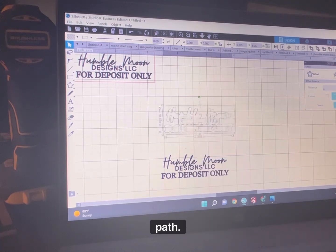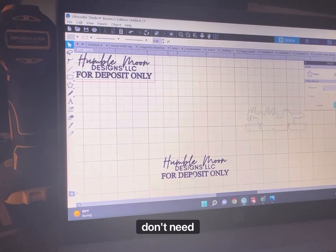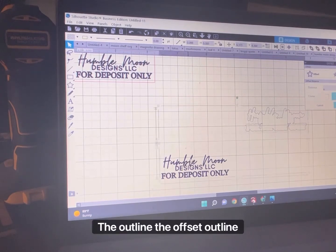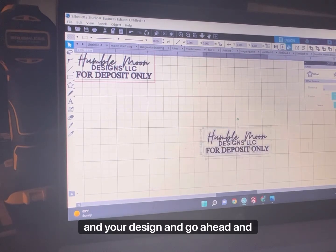Hit release compound path. Then drag this outline over here and erase all these little tiny things because you really don't need them. Then go ahead and select the offset outline and your design and center it again.